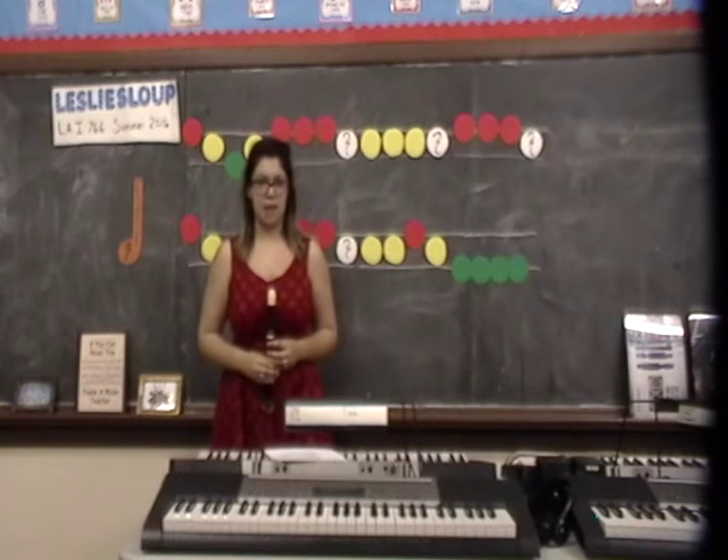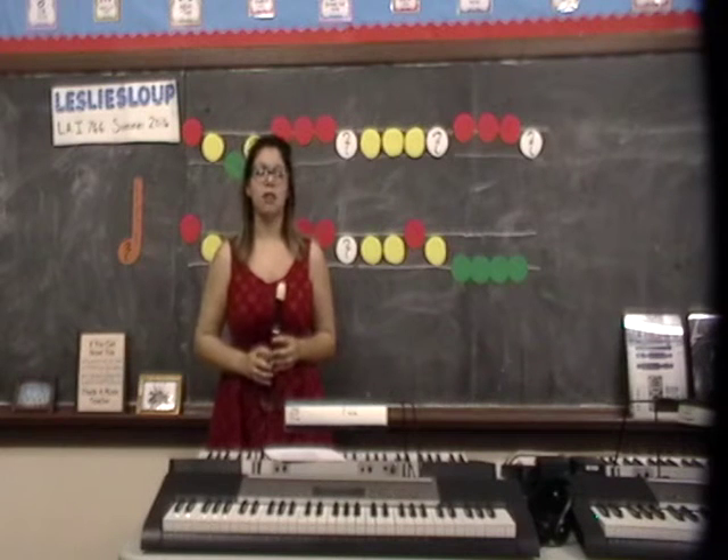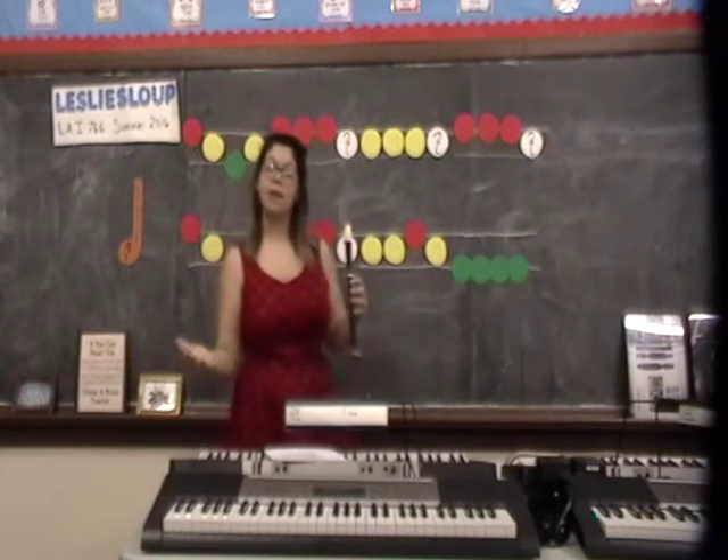Who remembers what melody means? Very good. Melody is the main line in the song. And today we're going to learn our new song, Merrily We Roll Along.